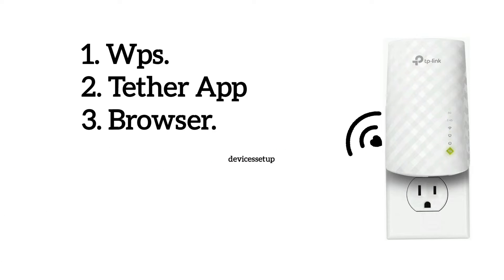Now there are three methods to set up the extender. First is via WPS, second via app, and third is via browser.